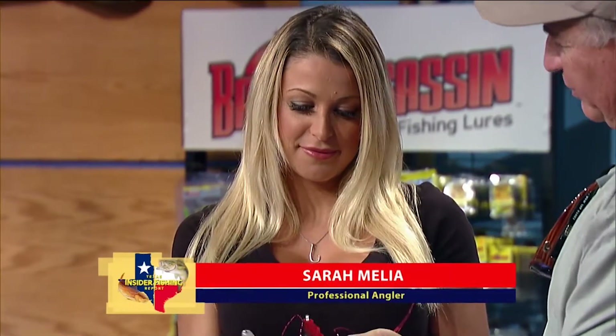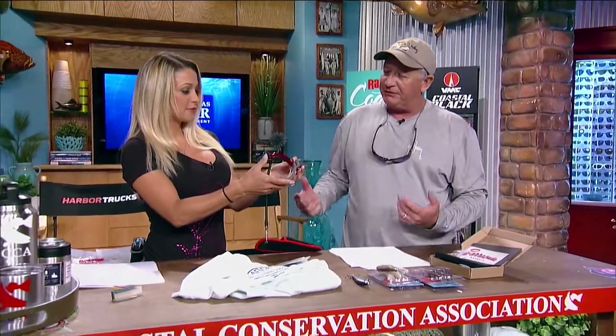We're here at the CCA workbench with some exciting new products. We're going to start off with the CCA pliers — these are the new CCA pliers. They're 7.5 inch pliers, made from aluminum, so they're perfect for salt water.